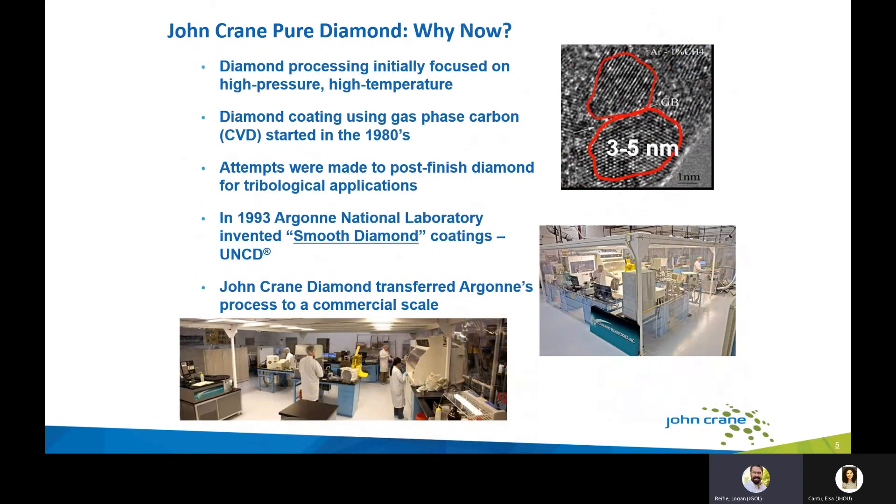Diamond processing research was initially focused on high pressure and high temperature applications. Diamond coating using gas phase carbon (CVD) started in the 1980s, and attempts were made to post-finish the diamond, which was very difficult due to diamond's hardness. In 1993, Argonne National Laboratory invented smooth diamond coatings, which is the basis of what we have today on mechanical seal faces. John Crane Diamond transferred Argonne's process to commercial scale, and we are building out the base for industrial uses of this technology.